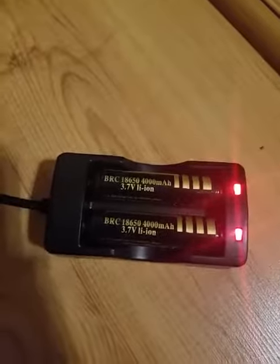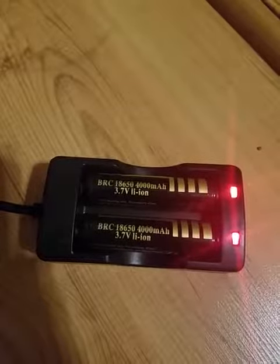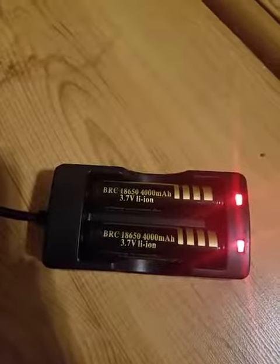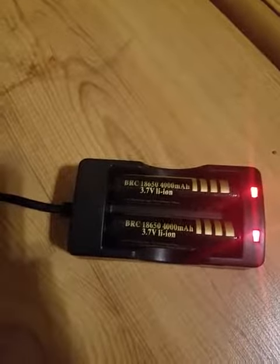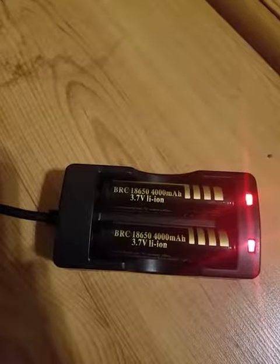As you can see, the charger has red lights to show that the batteries are charging. This charger also has over-voltage protection and also protects the batteries from being drained and short-circuited. So overall, it's a high-quality type of charger.